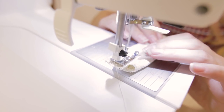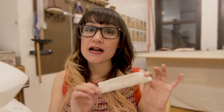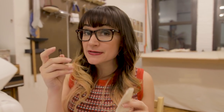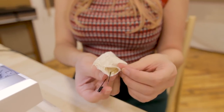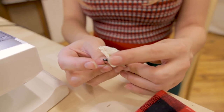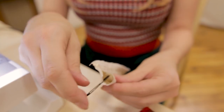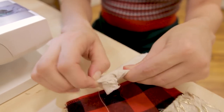Now that we have everything serged, let's set up our straight stitch machine and sew the stocking together. Grab your loop tube and stitch half an inch right next to the serge line. Now that we've put our permanent stitch next to the serge, grab a safety pin and we're going to turn this tube right side out. Take your safety pin, open it up, put it through one layer of the fabric, close it back up, and put the head of the safety pin into the tube. Push it in and keep feeding it with your fingers.